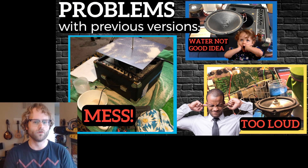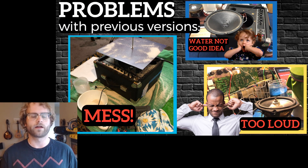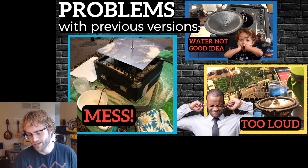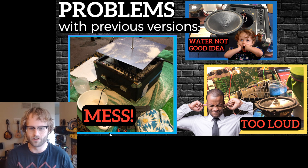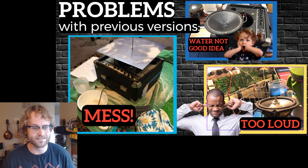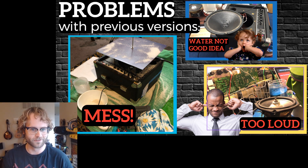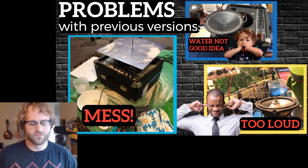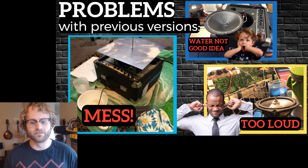However, this setup, though it worked, was not very practical for use in class. First, it is a huge mess — there are a lot of materials that always end up getting spread out. Water is not a great idea around this disassembled guitar amplifier because it has to plug into the wall. And it is very loud, especially with the subwoofer.